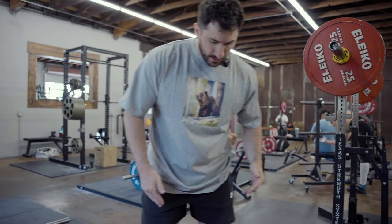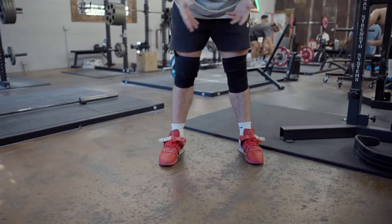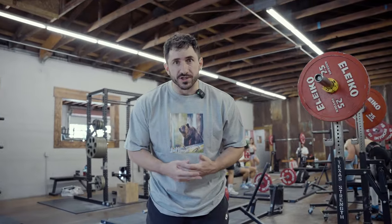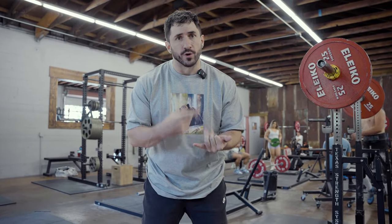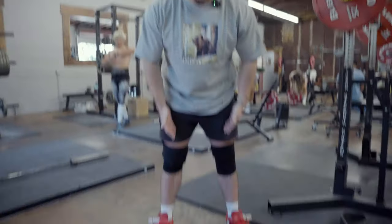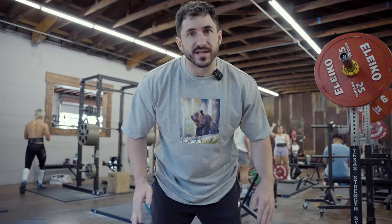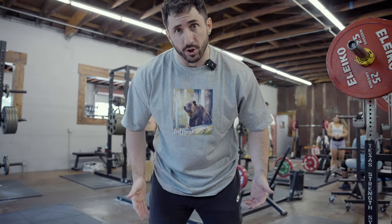For most people, start slightly wider than shoulder width, and then depending on your leverages, wiggle your stance in or out. When making changes to your squat, go inch by inch and week by week — don't make drastic changes. Small changes over time to find what fits best. A little bit wider than shoulder width, and then typically just a very small, narrow angle out with your toes and knees. Longer femurs may require a wider stance with more angle out; shorter femurs, you might be able to bring the stance in a little with toes more straight.